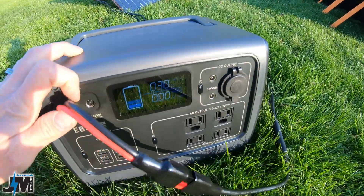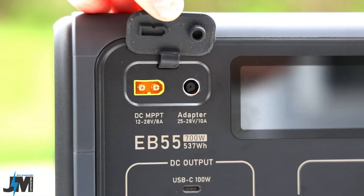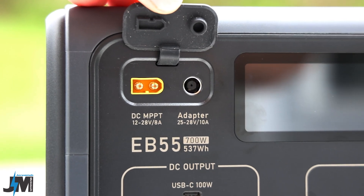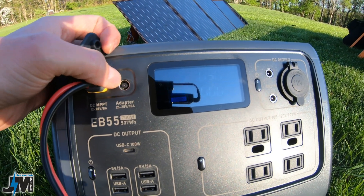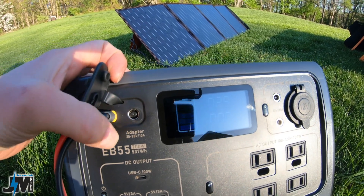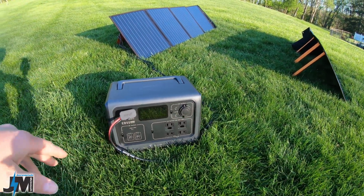The solar panels are connected and it's only getting 30 watts of input. On the left-hand side you have an MPPT controller — you can hook 12 to 28 volts at 8 amps max into that — and then your AC wall adapter from 25 to 28 volts at 10 amps. I don't know if you can hook solar into that AC port; it says 25 to 28 volts and these panels in parallel don't put out that voltage, so I'm not going to try that.